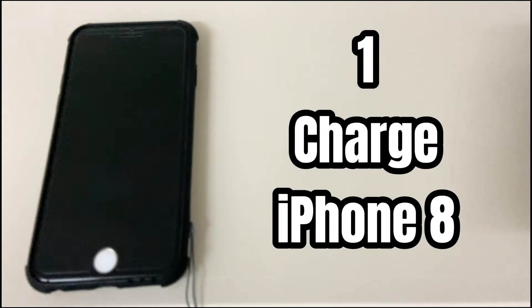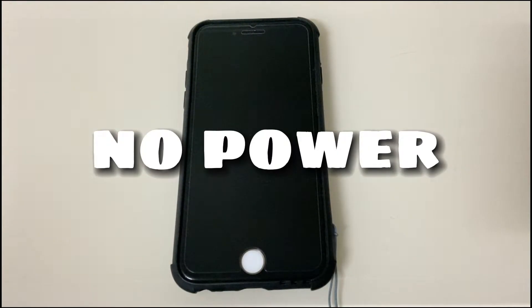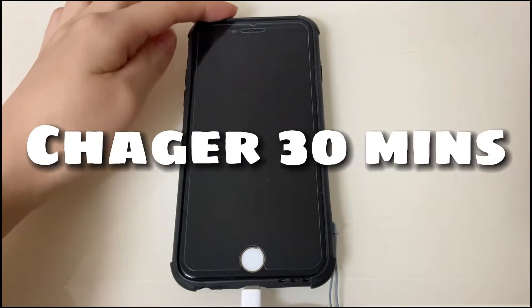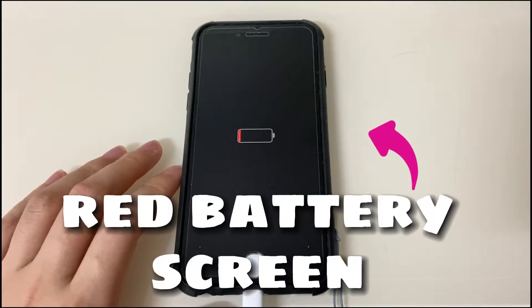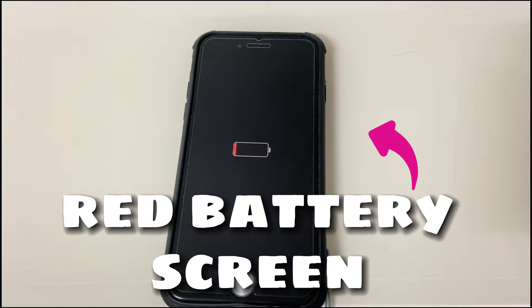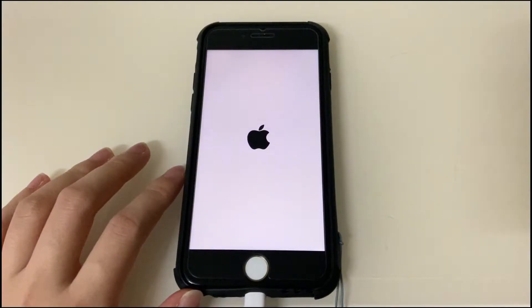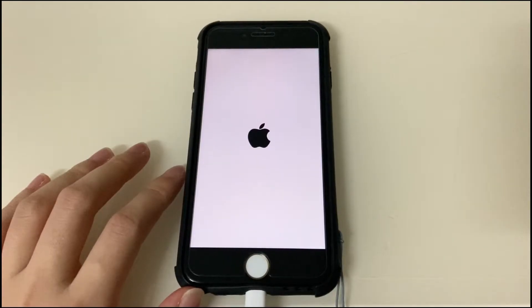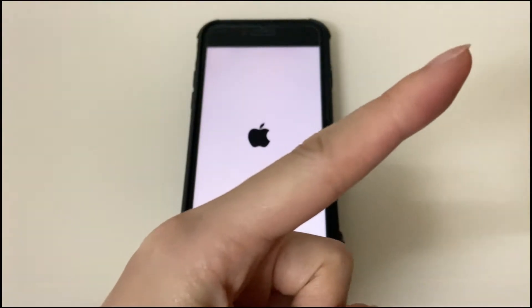First of all, charge your iPhone 8. When your iPhone 8 screen goes black and blank all of a sudden, it might have no power. Just use the cable that came with your iPhone 8 and let it charge for at least 30 minutes — a completely dead battery needs longer. If power is the cause, your iPhone 8 black screen should show a red charging icon, then an Apple logo will appear and it will boot up automatically. If you don't see the charging screen, switch to a different USB cable or charger and try again.